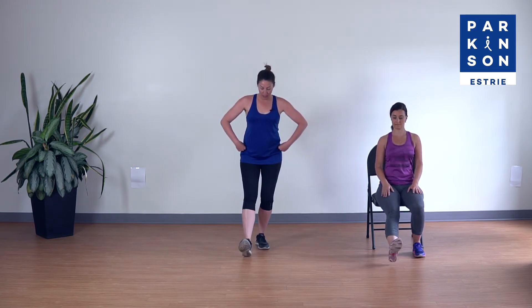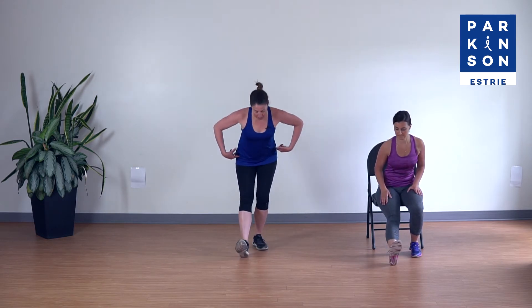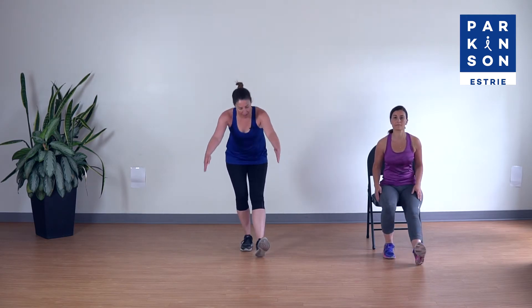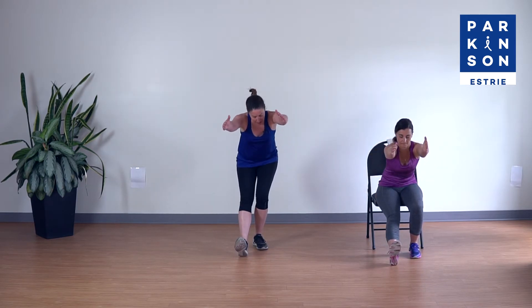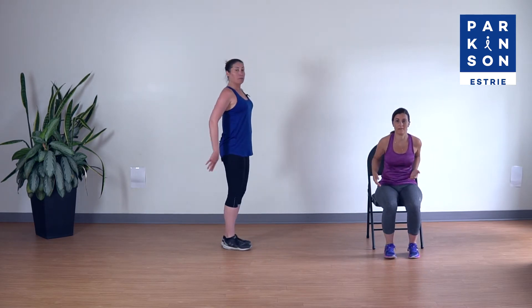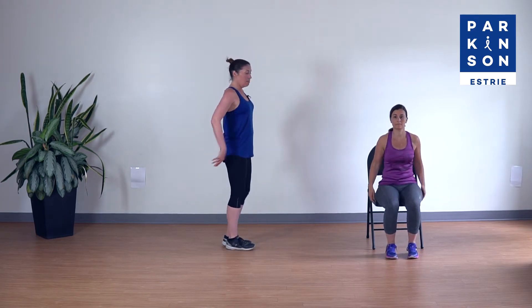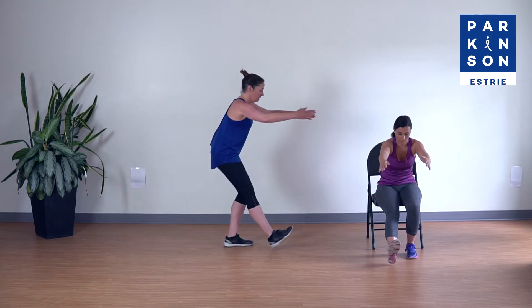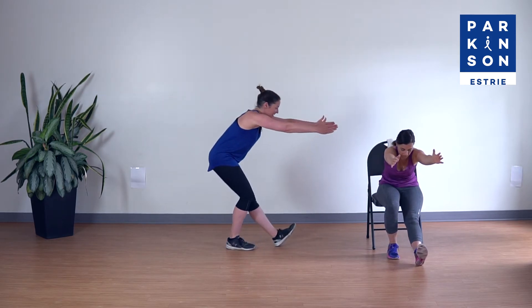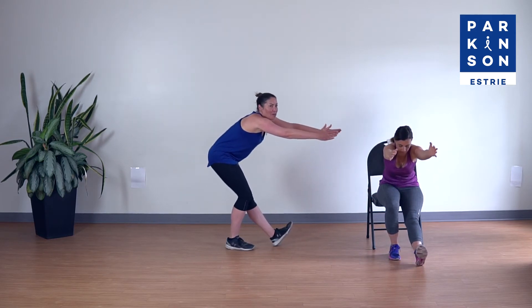On va aller faire la révérence. On va commencer avec nos talons : talon devant, talon devant. Plus j'amène mon talon loin, plus je dois fléchir mon genou et pousser mes fesses à l'arrière. La révérence va se faire vers l'avant avec des bras. Annie fait la version assise et moi la version debout. Mes bras ne sont pas plus hauts que mes épaules. Mon talon est loin devant et ma jambe de support est fléchie. Encore quatre, trois, deux et un. Merveilleux.